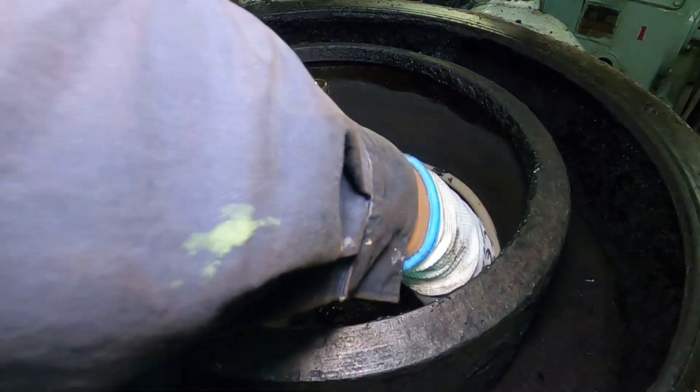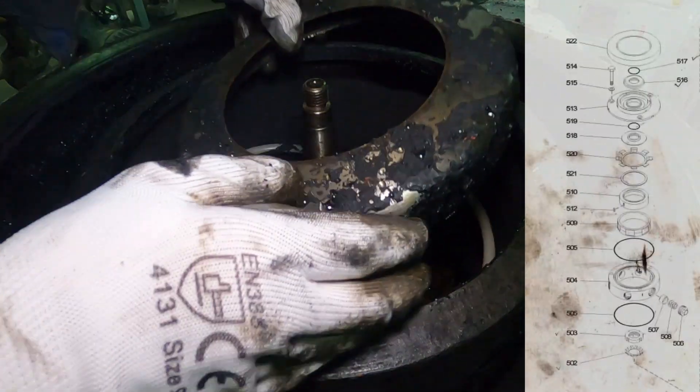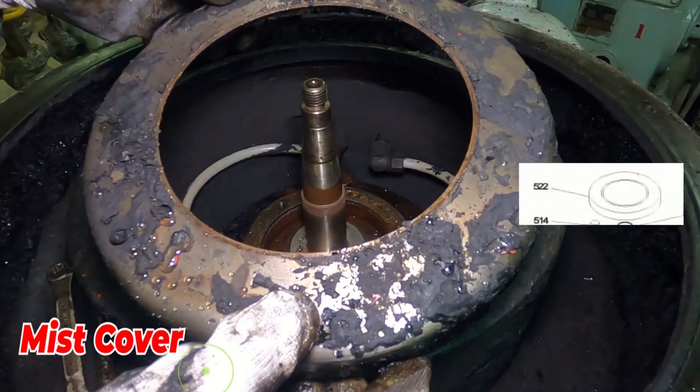Next, remove the mist cover. This is the mist cover.